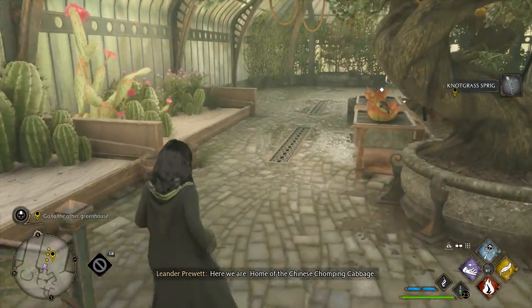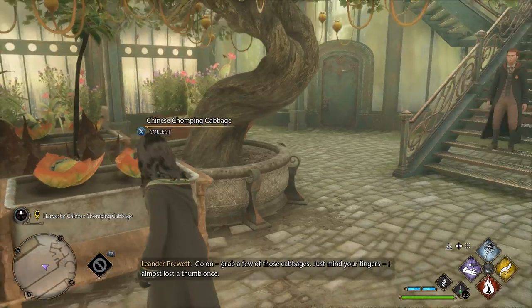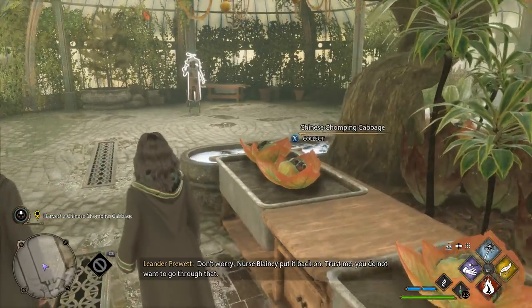Here we are. Home of the Chinese chomping cabbages. Go on. Grab a few of those cabbages. Just mind your fingers. I almost lost a thumb once. Don't worry — Nurse Blaney put it back on. Trust me, you do not want to go through that.